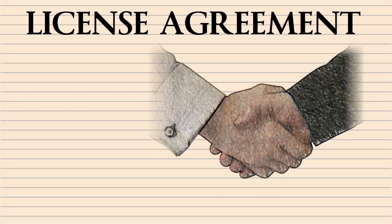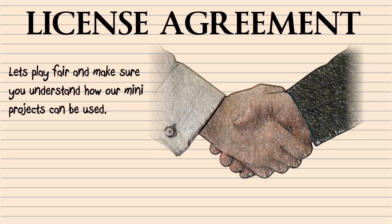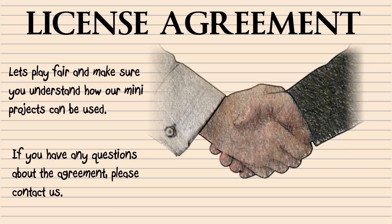I know most of you won't read the license agreement, but it might be worth a look just in case. It does outline our expectations and the limitations you are required to follow if you choose to use one of our mini projects.